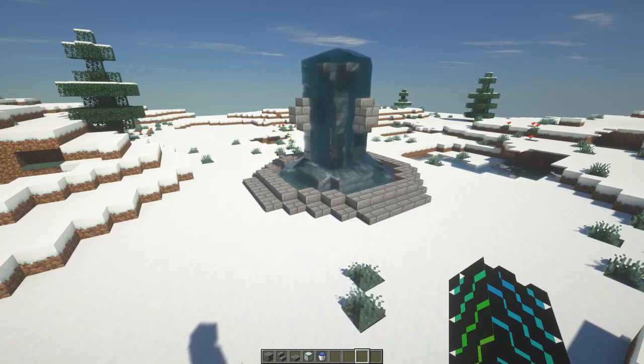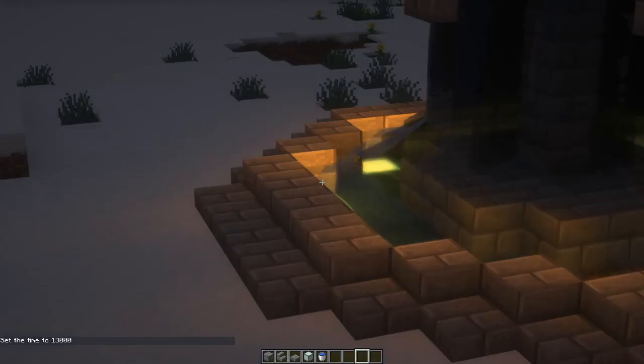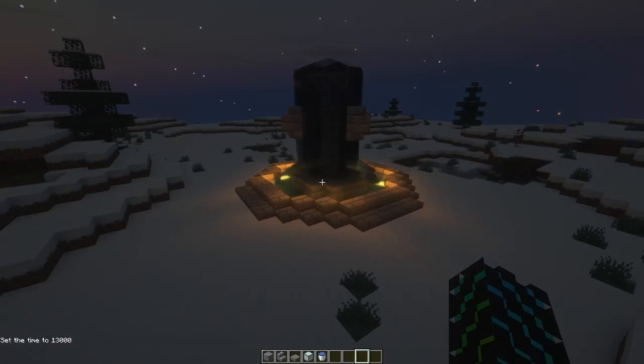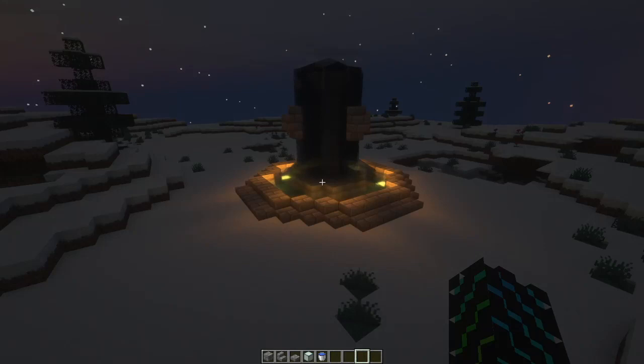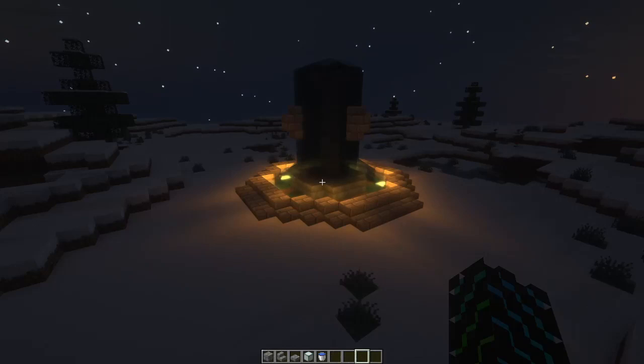Let me turn it to night real quick — it just looks gorgeous with the water illuminating and the sea lanterns. It's just such a great build, and honestly something that would go with any kind of biome or setting, whether it's a snowy biome like we're in now or a taiga — pretty much anywhere. It still looks amazing even without shaders. It's such a simple build with only a few easy-to-get materials, and you don't even need half a stack of anything.